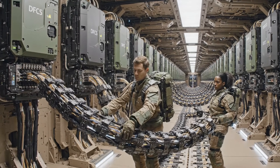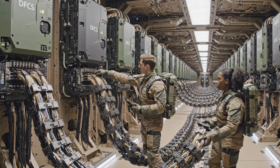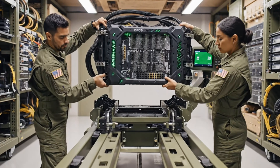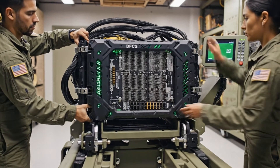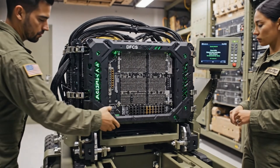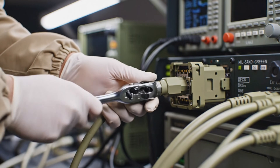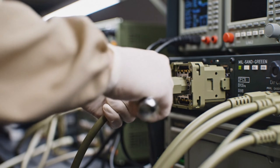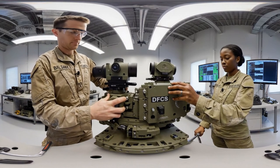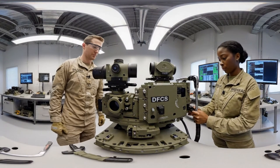The primary conduit to the DFCS port latching now. Connection confirmed. Rack secure. Confirmed — all systems nominal, status green. Torque set to spec. Confirmed. Optical alignment looks good.